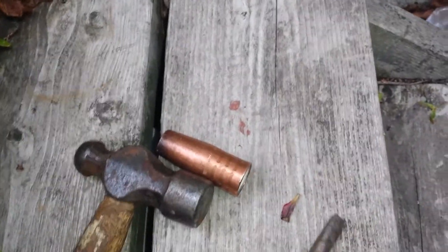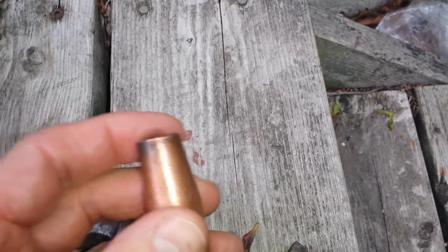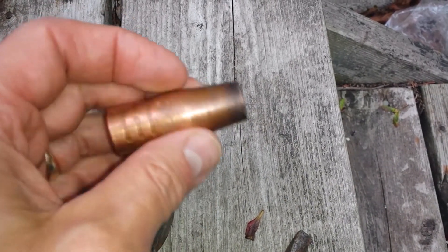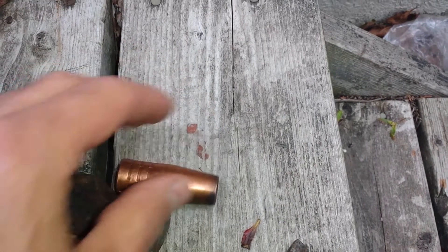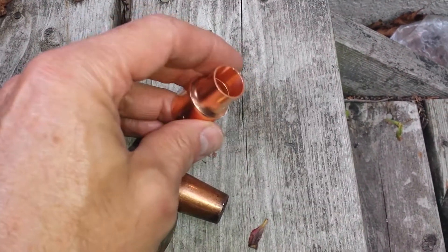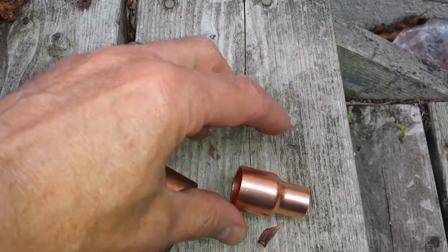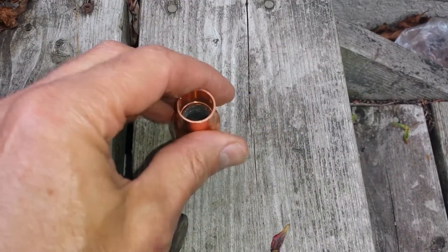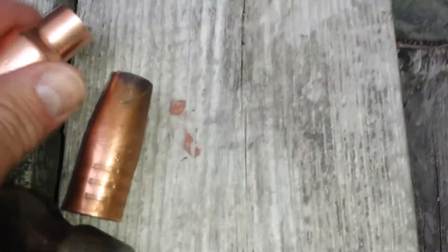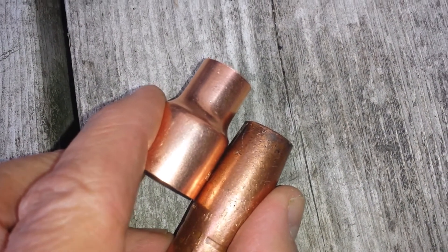I wanted to make my own spot welding tip. This is the ordinary tip off the Lincoln welder MIG gun - I think it's called the Magnum 100L. My idea is I got this three-quarter to half inch reducer or coupling and we're going to get it to fit a little better. What we want is basically something like that - we want three-eighths of an inch between a quarter and half an inch.